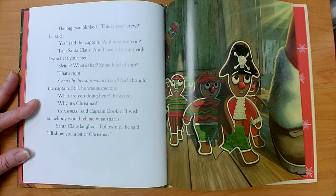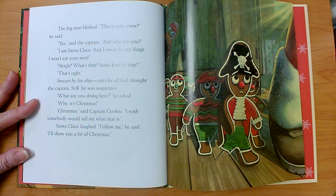The big man blinked. 'This is your crew,' he said. 'Yes,' said the captain, 'and who are you?' 'I am Santa Claus, and I swear by my sleigh I won't eat your men.' 'Sleigh? What's that? Some kind of ship?' 'That's right,' — swears by a ship — 'Can't be all bad,' thought the captain. Still, he was suspicious. 'What are you doing here?' he asked. 'Why, it's Christmas.' 'Christmas,' said Captain Cookie. 'I wish somebody would tell me what that is.' Santa Claus laughed. 'Follow me,' he said. 'I'll show you a bit of Christmas.'